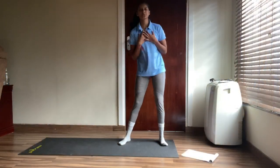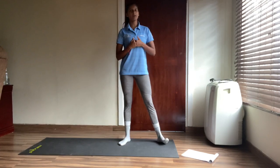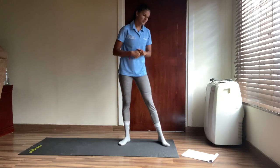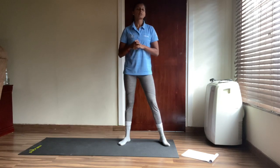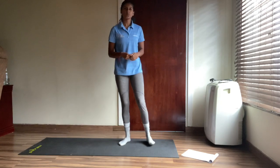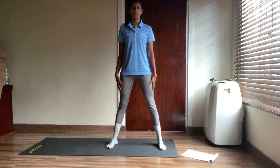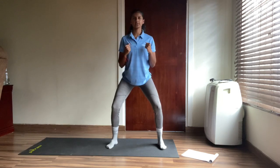Hello everyone, it's me Sue again! I hope you're all nice and warmed up after your warm-up with Fayaz. What we're going to do today is a sports-themed exercise — I hope you're ready for it! We're going to start off with some punches. Stand a little bit wider than shoulder-width apart, squat down a little bit, and go for cross-body punches.